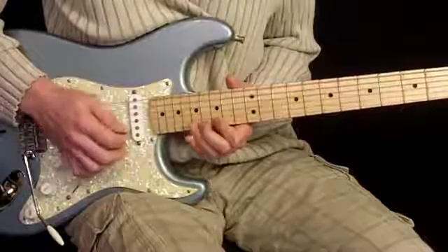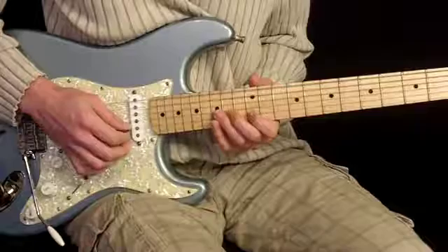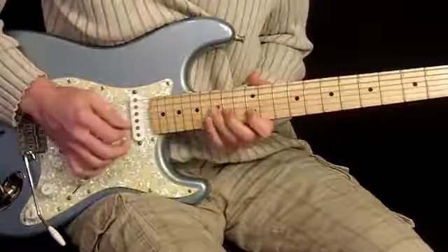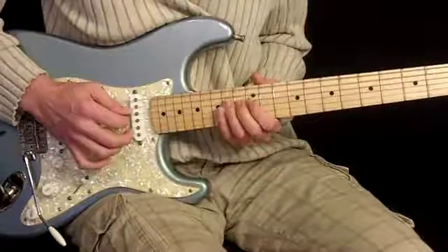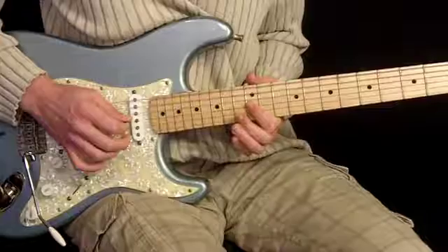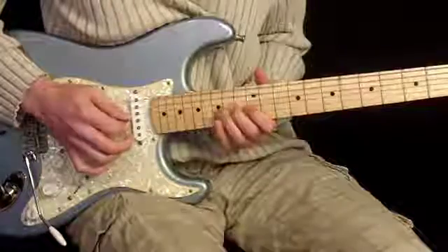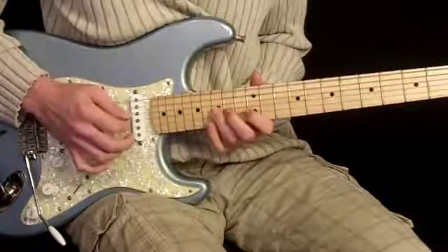From there we have our blue note again — 12 on 2nd string to 15 on 3rd string, back to 12 on 2nd string. Then a run just like we saw earlier: 15, 14, 12, then 14, 12 on 4th string. Then we're going to flip our 1st finger over to the 12th fret note with the 3rd finger to end the solo.